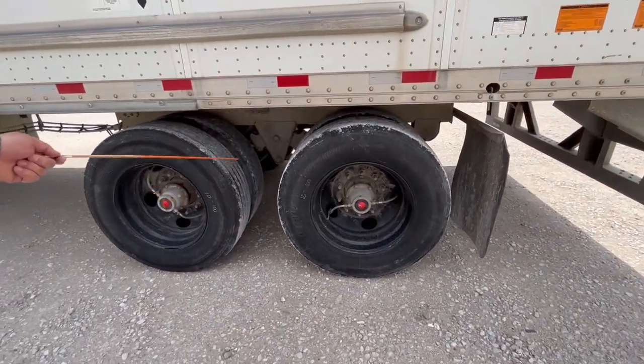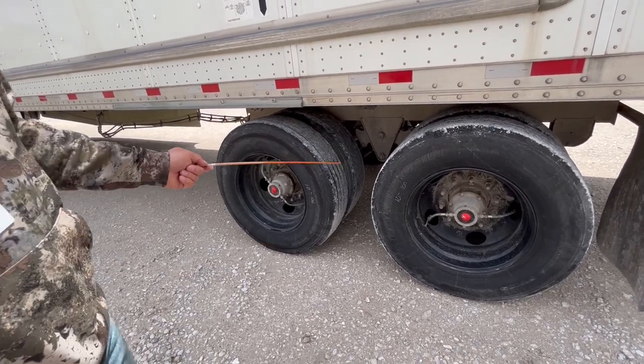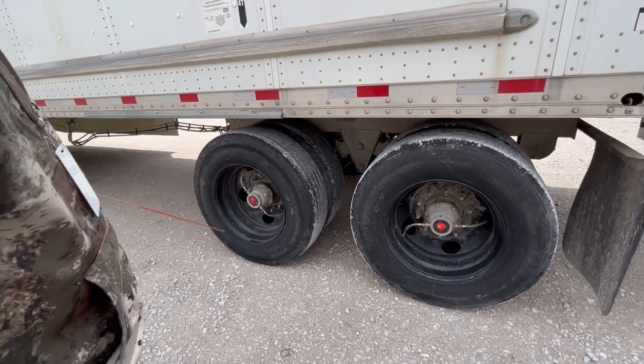Remember: if it doesn't have a slack adjuster and pushrod, it's disc brakes. If it has a slack adjuster and pushrod, it's drum brakes — no matter if we're on the tractor or the trailer.